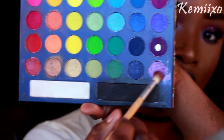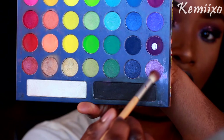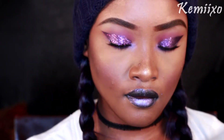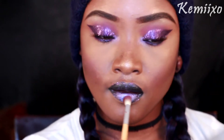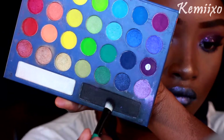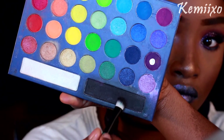Next I took this purple shimmery shadow and applied that to my lips because I want it to be a little more purple and kind of match the eye. I'm just using a fluffy brush to apply that all over my lips. Then I'm using a black eyeshadow with that same brush, coating my lips with that black eyeshadow.